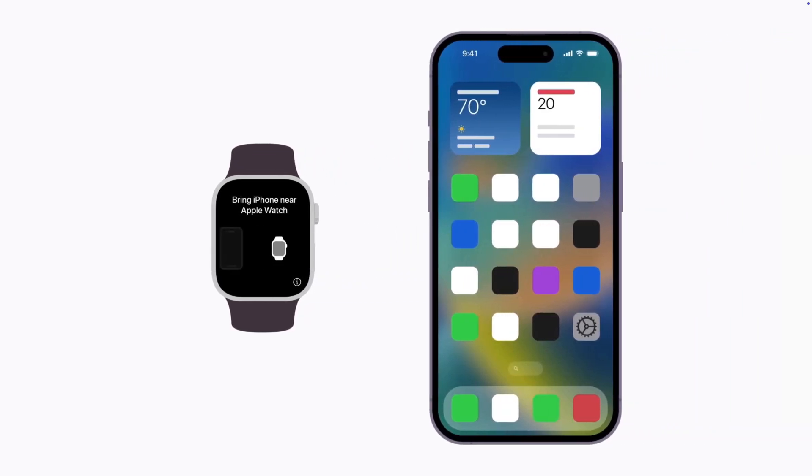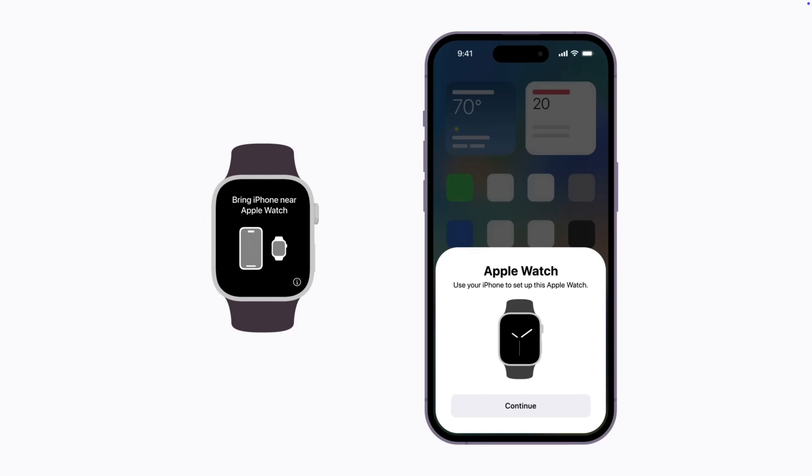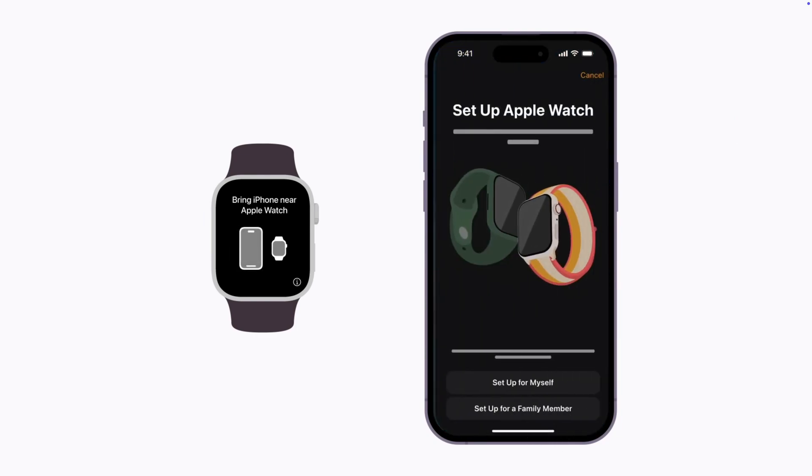Then hold your iPhone next to your Apple Watch. When a message appears on your iPhone, tap Continue. If this is your Apple Watch, tap Setup for Myself, or tap Setup for a Family Member.